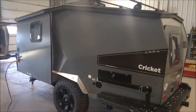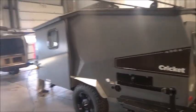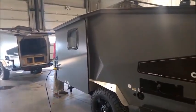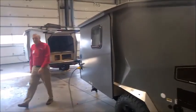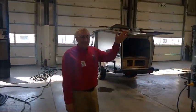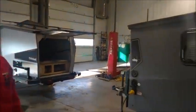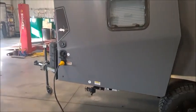Welcome to Wayland, Michigan General RV. This is the summary video of the completion — or mostly completion — of the Cricket. There are still a few items left to get done that we're waiting on. This is Tony Sutton, your service manager, who has been taking care of business. We're going to start with a quick exterior walk around. Tony, you can take it from here.